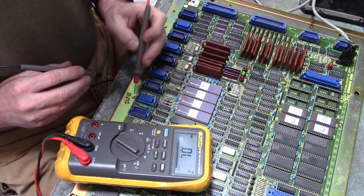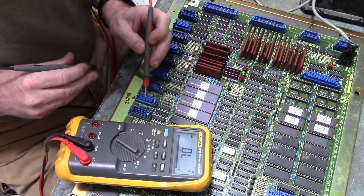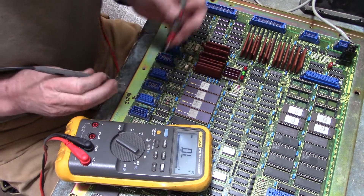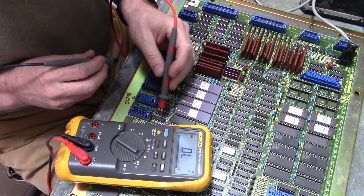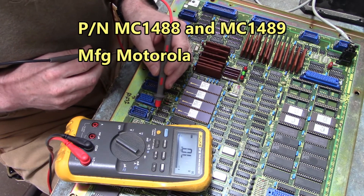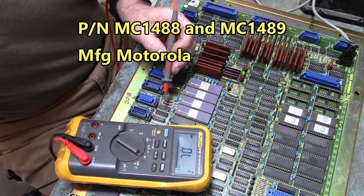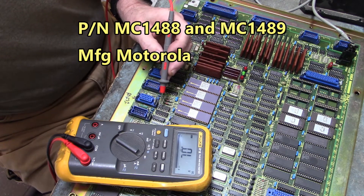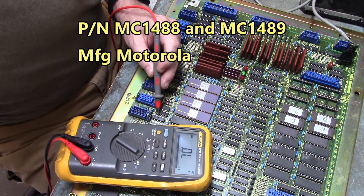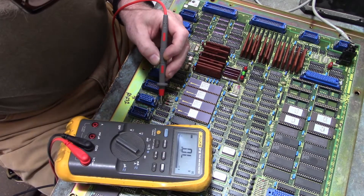M5, the 20-pin Honda connector here, is the RS-232 COM port. Right here is a 1488 — an MC-1488 — and an MC-1489. The 1488 is the line driver and the 1489 is the line receiver.